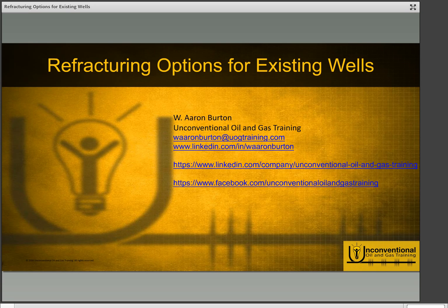Hello everyone, this is Aaron Burton with Unconventional Oil and Gas Training. Thank you for joining me for refracturing options for existing wells. In this module we'll be looking at the most commonly used and most effectively used refracturing options for existing wells that have had multi-stage hydraulic fracturing applied to them.